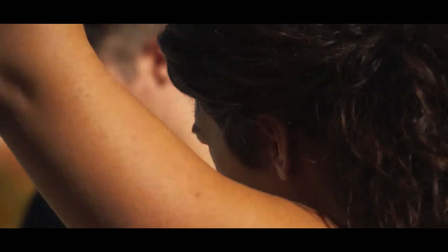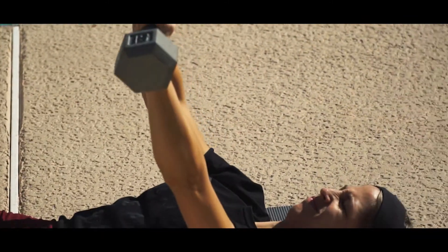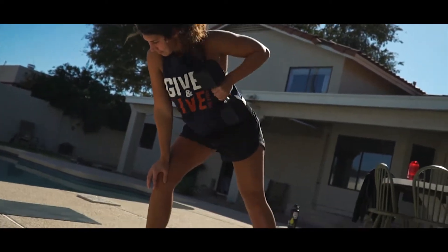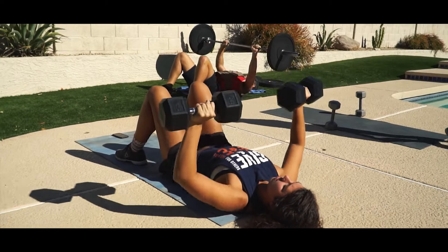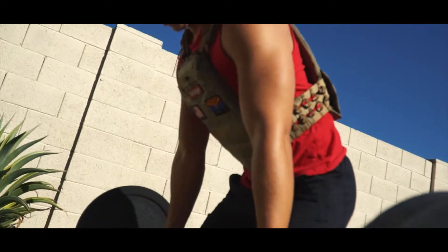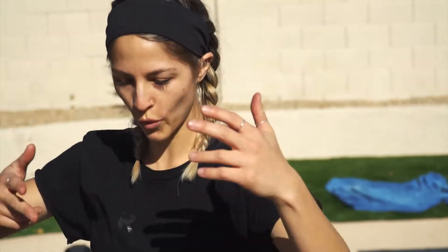Yeah! Let's go! Let's go! You look ready, everybody. Let's go! Back to him! Workout number one, done! Woo! How'd it go?